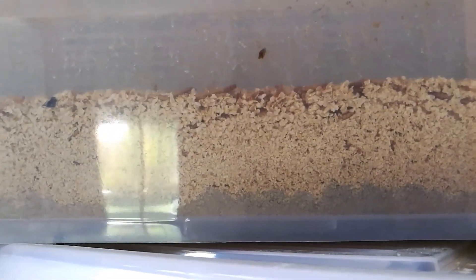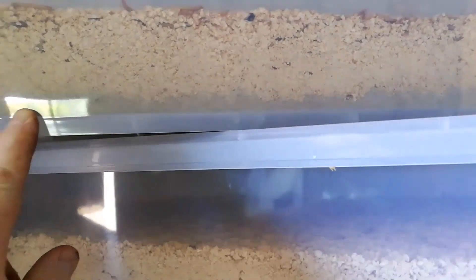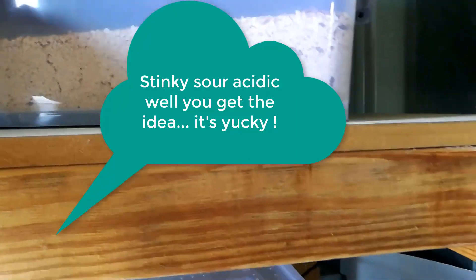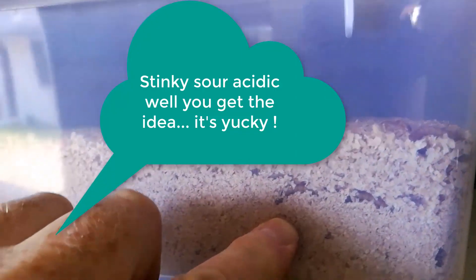It's time to transfer the mealworms into a new box and reuse the bran. This sieve works really nicely because this is just fine, stinky, acidic — it stinks anyway, it's dust. This here is another box we did yesterday — you can see it's got a reasonable density in it. This one again, not a bad density, no humidity.